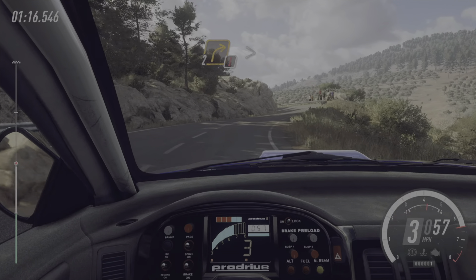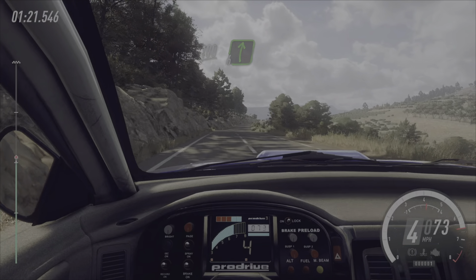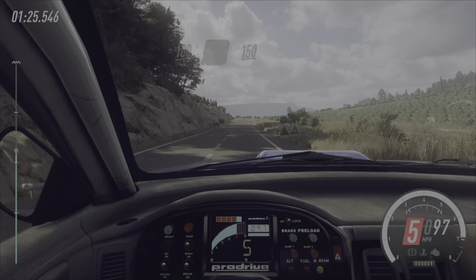80, 5 left, extra long, into 4 right, into 2 left tightens, into caution,